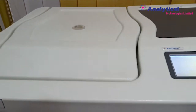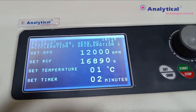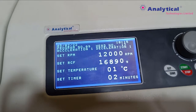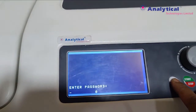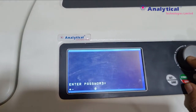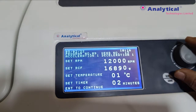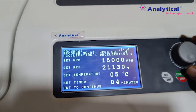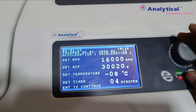After installing the rotor, you can set the program. To set the program, you can select 'Set' and enter the password. Now you can set the program by your method — you can set up to 99 programs here.